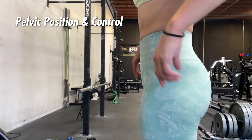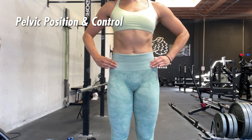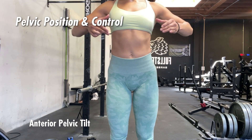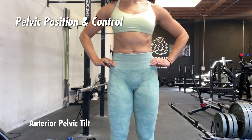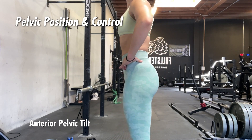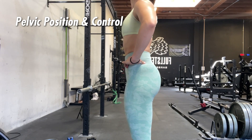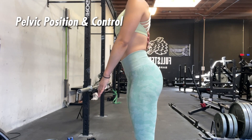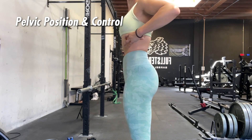The most important part of controlling this exercise — and really any exercise in general — is pelvic position and control. Anterior pelvic tilt means the bones of the pelvis are tilted forward. Imagine your hips as a bowl full of water: if it tilted forward, the water would pour forward. In that position there is a slight arch to the lower back, the ribs are kind of flared outward, and you see that more curved back position.